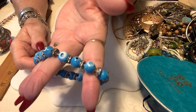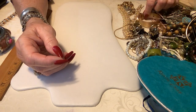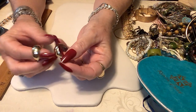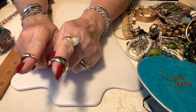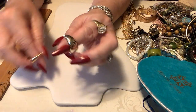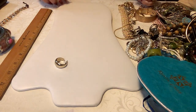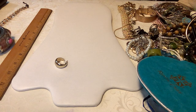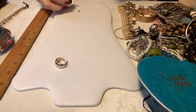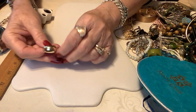Here are some nice lightweight gold tone hoops — they are small and perfect for work, business casual, church, anything. I don't see a maker mark. The inside looks like it should have a maker mark but I just can't find one. We'll put two dollars on these — they're nice.